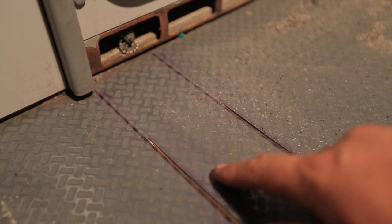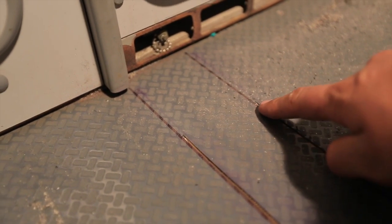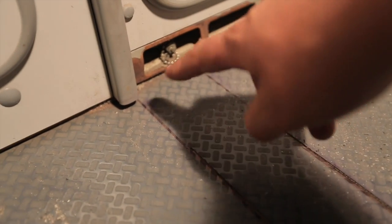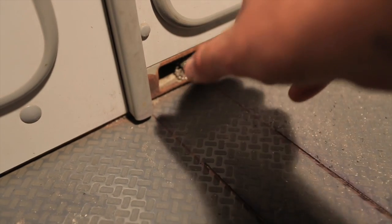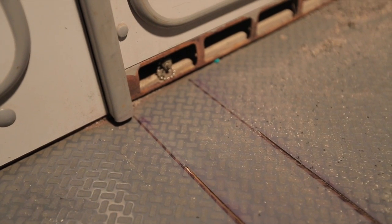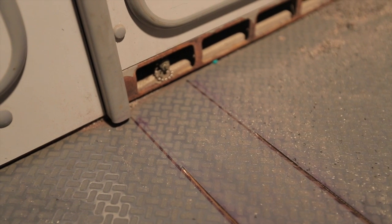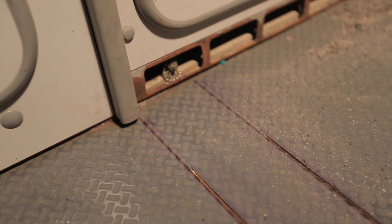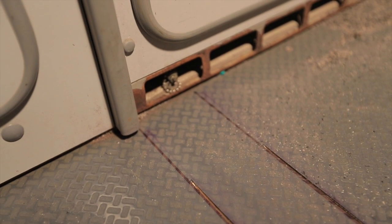Here you can see how far we were able to get with the saw — we weren't able to get all the way to the edge. For the rails we're going to have to cut all the way back to the cabinet, across, and back down so we can pull that chunk out. We have to go to an oscillating tool — that will allow us to get all the way right up to the cabinet, make the cut along the cabinet, and pull that last piece out.